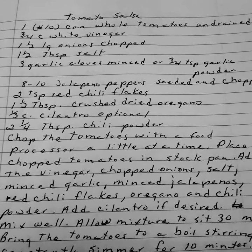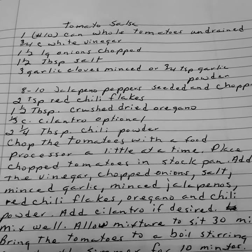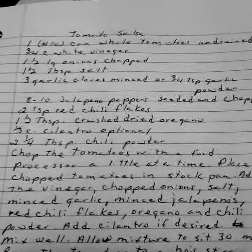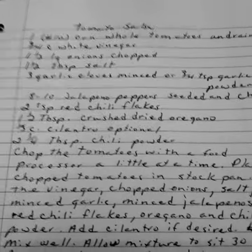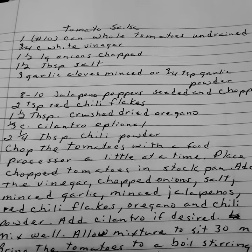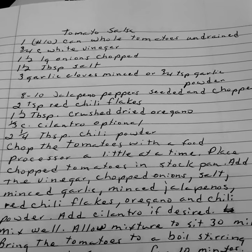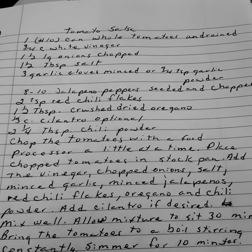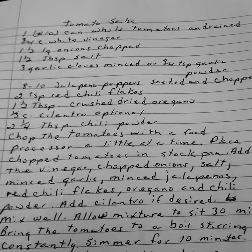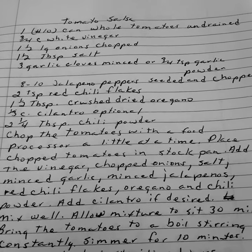Tomato salsa. One ten-ounce can of whole tomatoes undrained. Three-fourths cup of white vinegar. One and a half large onions chopped. One and a half tablespoons of salt. Three garlic cloves minced, or three-fourths teaspoon of garlic powder. Eight to ten jalapeños seeded and chopped. If you want more heat, don't remove the seeds. Two teaspoons of red chili flakes. One and a half tablespoons of crushed dried oregano. One-third cup of cilantro, optional. Two and a fourth tablespoons of chili powder.